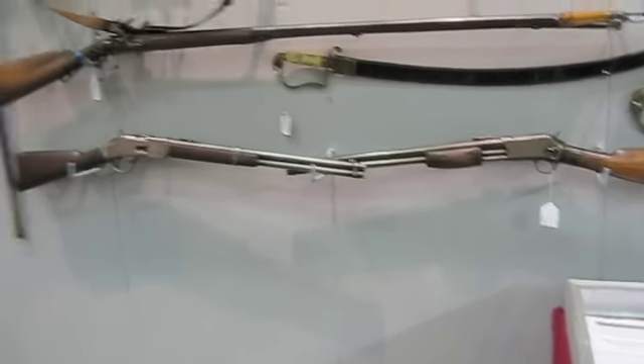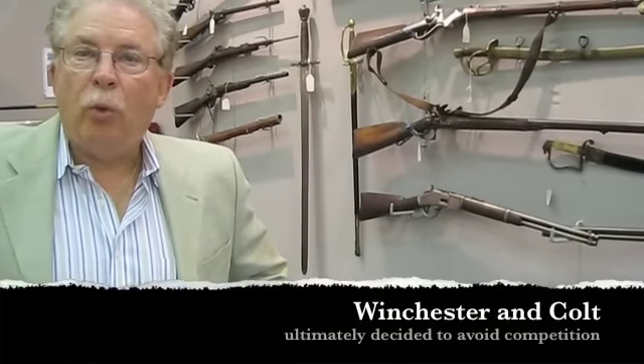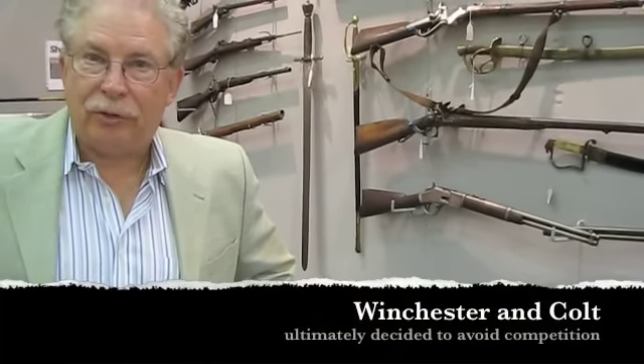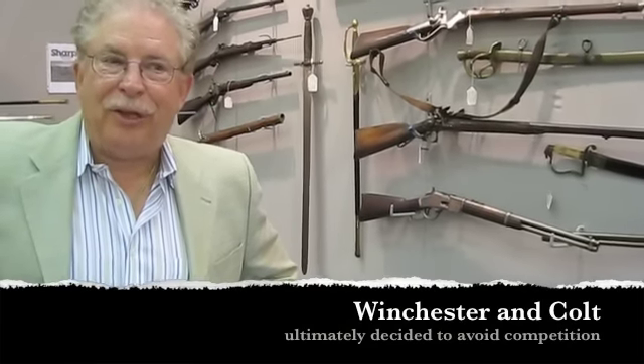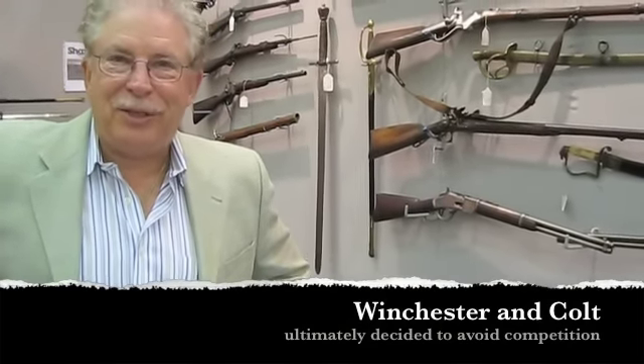Eventually Winchester said to Colt, 'OK, you think you're going to make rifles? Then we think we're going to make pistols.' And Colt ultimately acquiesced and said, 'Oh wait a minute, maybe that's not such a good idea.'